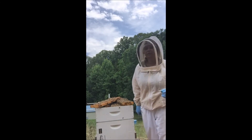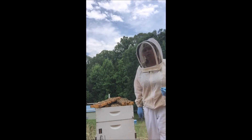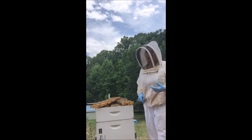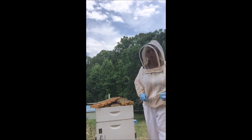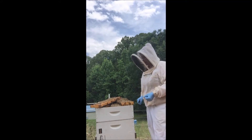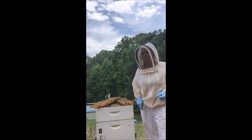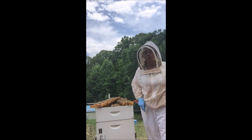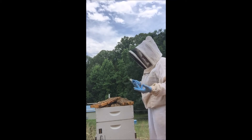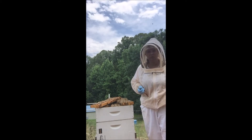This hive has some definite issues. In addition to having a little bit of brood in my honey super, this colony is very strong in the bottom and they had swarm cells in the food super. Because of the population in the deep and the placement and the number of swarm cells that I saw, it just almost has to be a swarm situation instead of a supersedure.